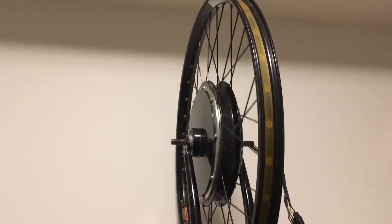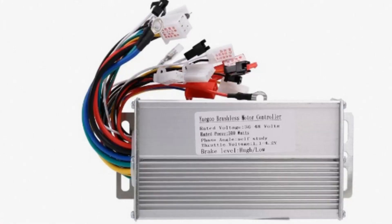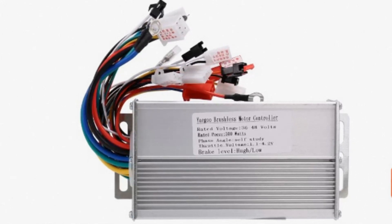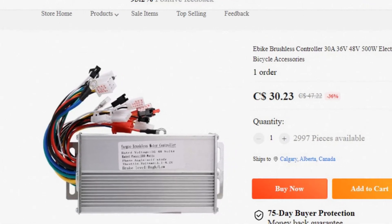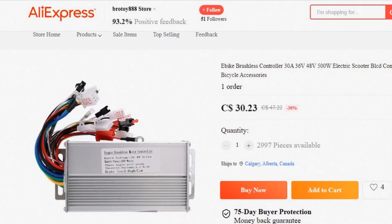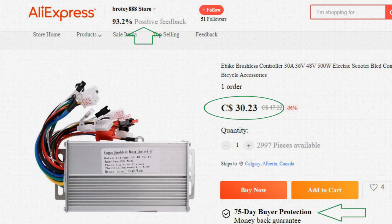And voilà — it looked like the wheel works after all. The next step was to find an actual e-bike controller. I found one on AliExpress. You can never be too sure about no-name brand electronics from China, but for 30 bucks with 93% positive feedback and a 75-day buyer protection money-back guarantee — how bad could it be?